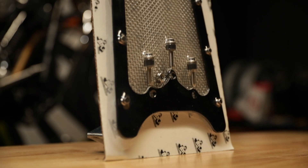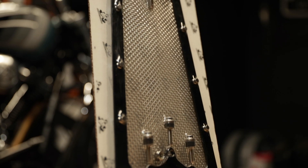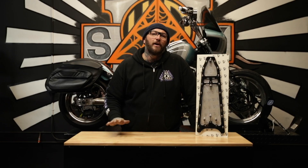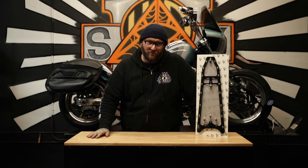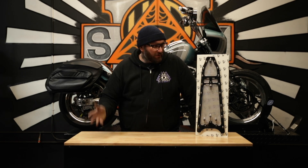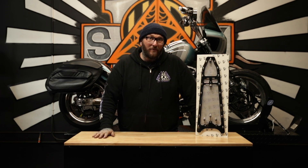We're here today. We're going to talk about these Bare Knuckle Performance Soft Tail grill guards — the only grill guard on the market of this nature to actually help protect your system from harmful things that might come at it, such as rocks, birds, the occasional dog. A lot of different things.